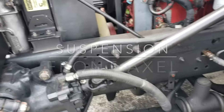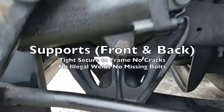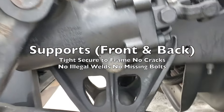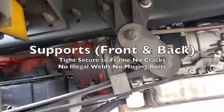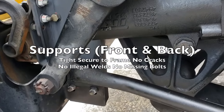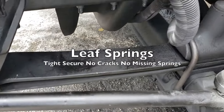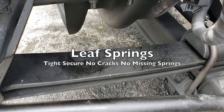For our front axle suspension, we have our supports — front and back — tight and secured to the frame with no cracks, no illegal welds, no missing bolts. Following our supports, we have our leaf springs — tight and secure with no cracks, no missing springs.